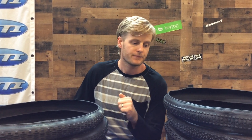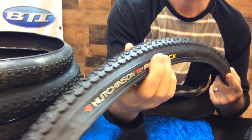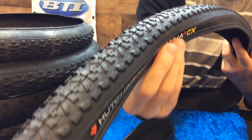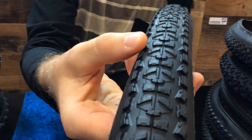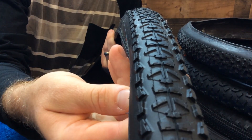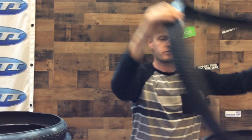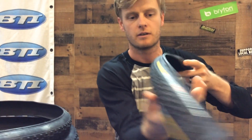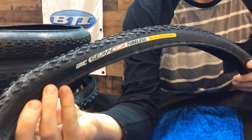Starting things off with the Hutchinson Piranha 2 — this is sort of a classic cross tire, fast rolling but still with some good knobs on the side for grip and cornering grip. Moving right along, the IRC Serac CX — this tire has a whole line surrounding it. This is the all-around tire.